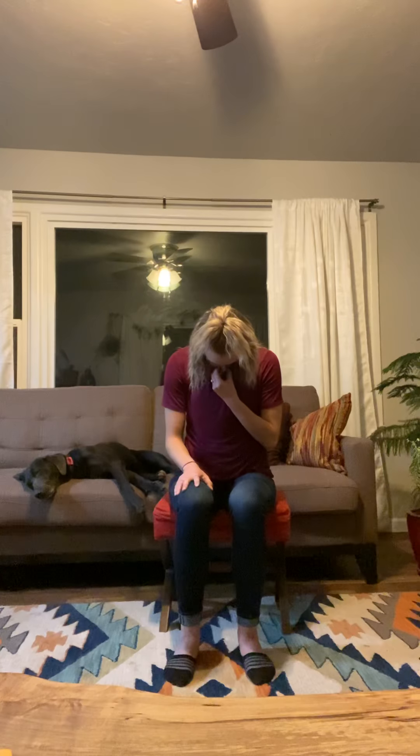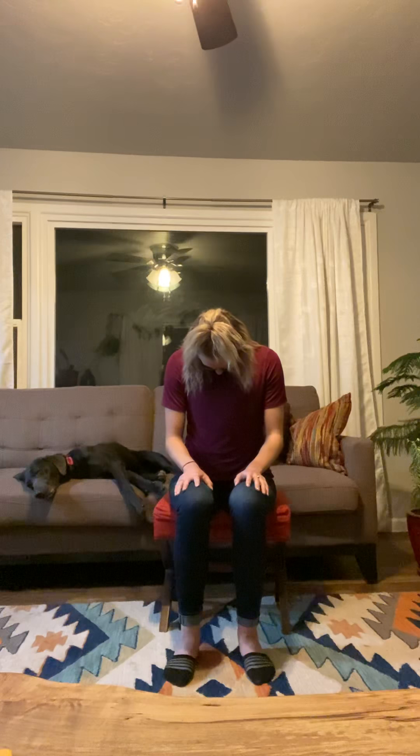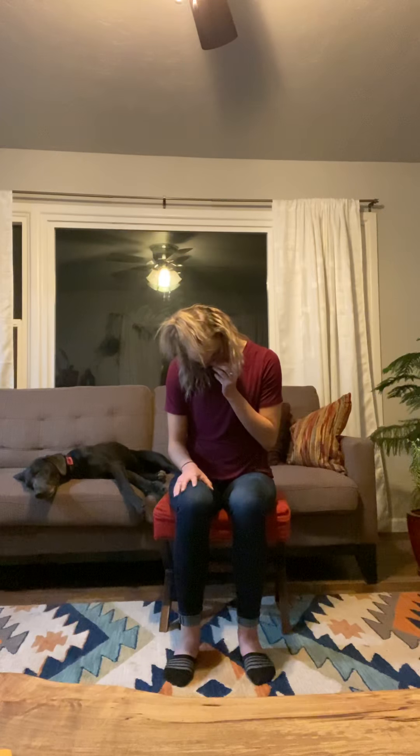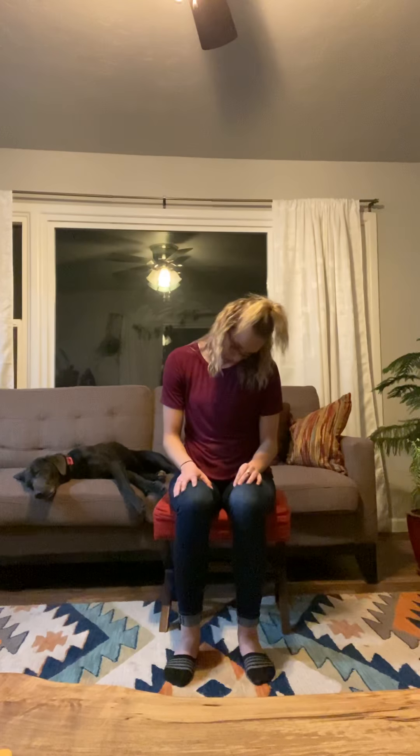Slowly lift your chin up to the ceiling and let the jaw fall open. Drop the chin back to chest, then start to roll the head around coming into some neck circles. Notice any areas that might be a little tense or have tight spots, and go slower in those areas, really focusing on breathing. Then start to move the head the other way, circling it back.